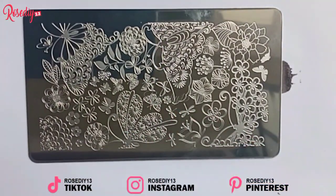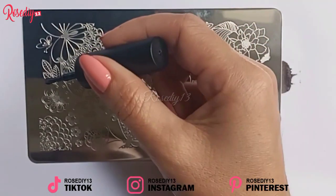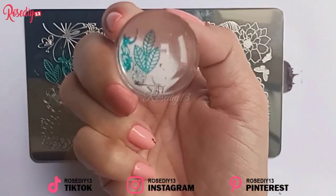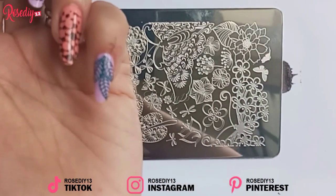Now I'm going to use a different template and I will also use a different color of nail polish on your nails. And you actually save nail polish this way.